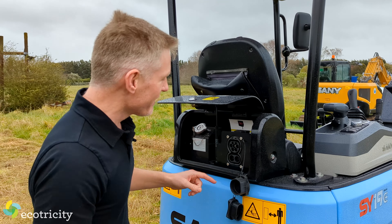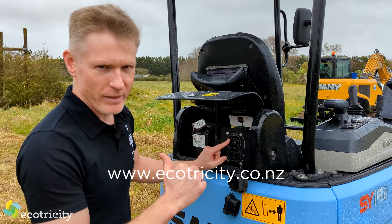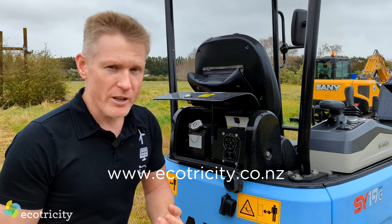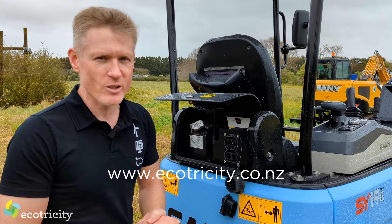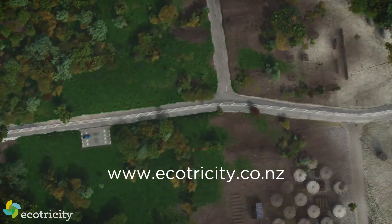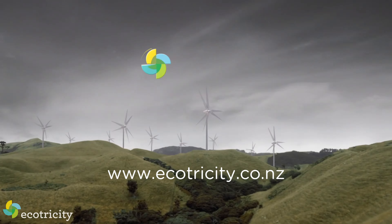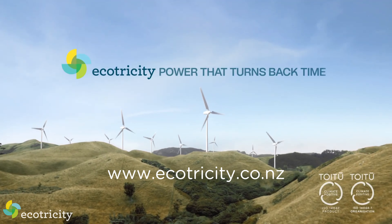And if you run this thing on Ecotricity's climate-positive power — and here comes the plug — then you're looking at barely $4. If you're on the EcoSaver plan, it's the same plan I'm on. Ecotricity's power is only from wind, hydro and solar and nothing else, which makes it really affordable. Head to ecotricity.co.nz. It's certified climate-positive, which means by joining Ecotricity you are helping to turn back the clock on climate change. Sign up now — you've got nothing to lose and a lot of money to save. Plus, you get some green cred for your business.